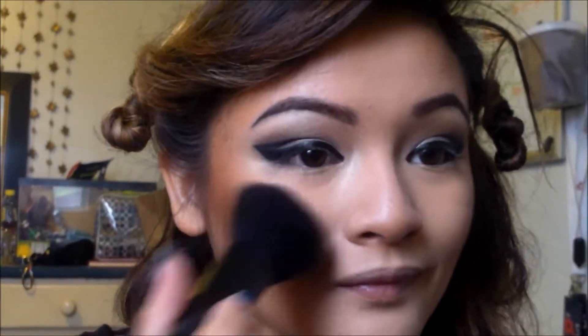The blush I went with for today is Peachy Keen and I'm going to go ahead and just apply this to the apples of my cheeks and go ahead and blend it out.